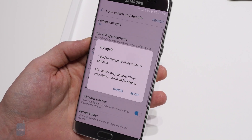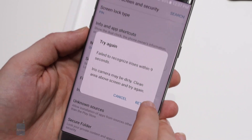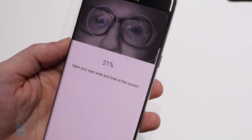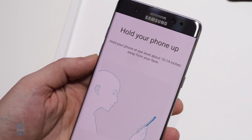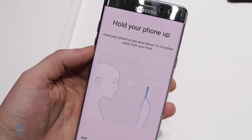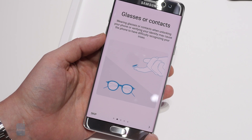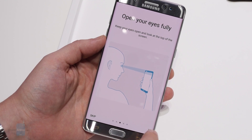An infrared illuminator, also on the Note 7's front, helps make sure the iris scanner can clearly see your eyes, and while you can't see most of the light coming out of it, it's so intense that Samsung warns against holding the phone too close. The Note 7 software advises that you're going to get better performance when not wearing glasses or contacts, but we found the scanner to still work reasonably well with them in place — and honestly, who's going to pop out their contacts just to log into a phone?